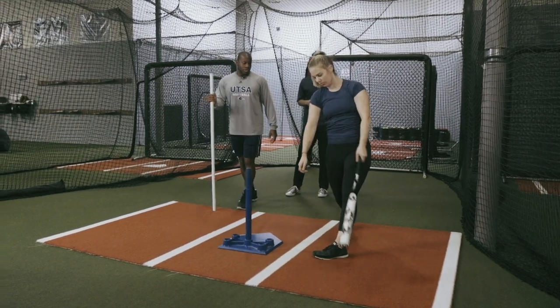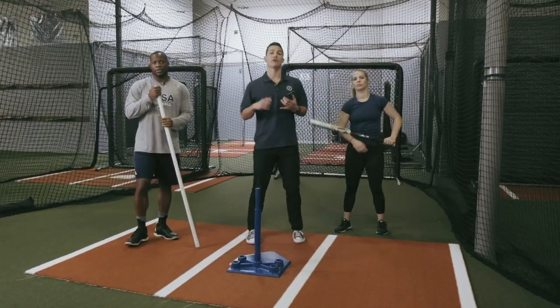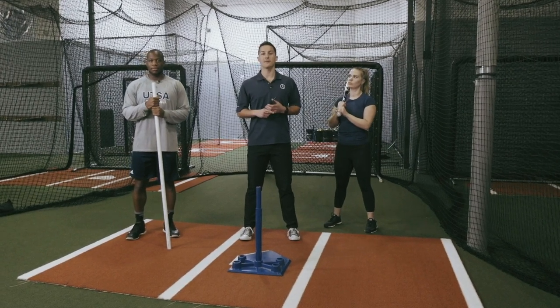It's actually pretty good. Nice job. Coaches, athletes, we're really working on getting on plane here and creating rotational acceleration. For more information, check out our training center or at blastmotion.com.